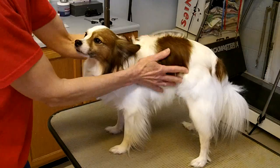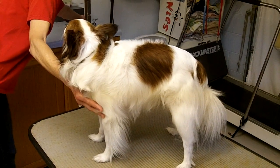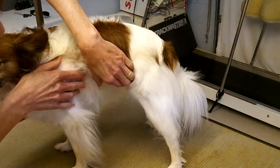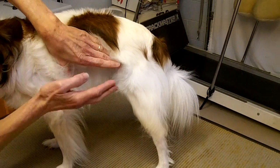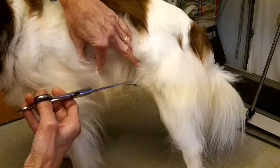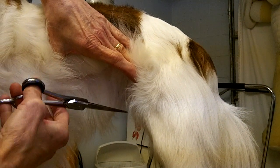Bentley does not wear a belly band — he is probably the best housebroken dog there is. But if you do have a dog that wears a belly band and you want to do a trim to keep his hair from getting underneath where it's going to get stained, you always want to try to pull up the outside layer of hair so that when the dog's hair falls back down it still looks natural. Then you can go underneath and trim the hair that hangs closer underneath to the length that you want.